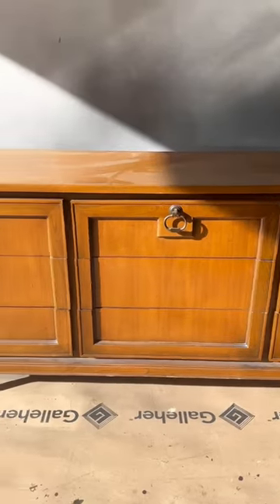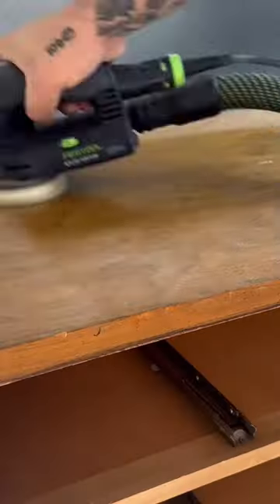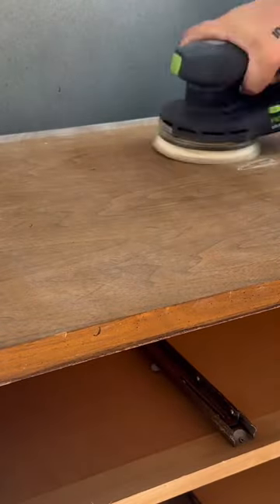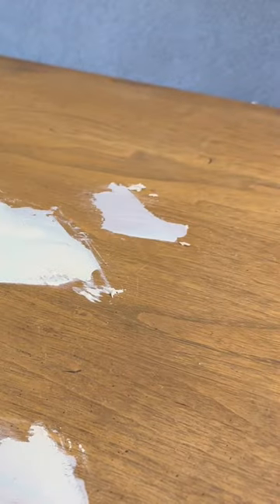Want to see how I got paid $550 to redo this 9-drawer mid-century dresser? I start by cleaning it with a degreaser and scuff sanding it with 150-grit sandpaper, then adding wood filler to all the deep scratches and gouges so I can prep it and get it ready for paint to have a nice smooth finish.